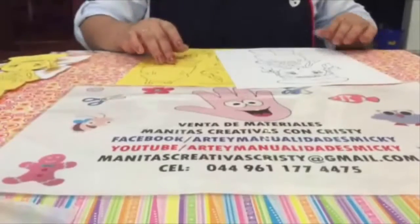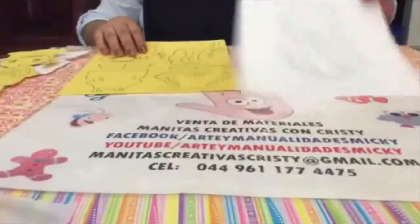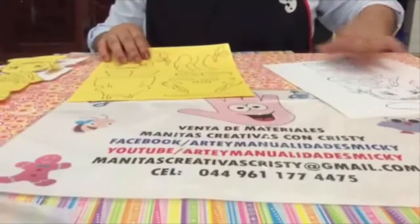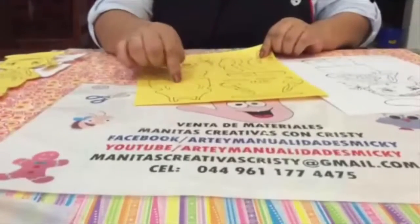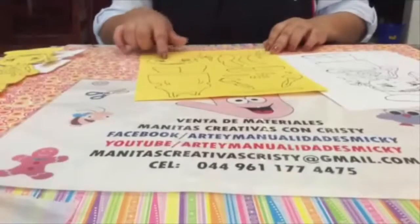We are going to start the muñeca. We are going to need two pieces that I share with you in the group — one that is the complete muñeca and the other that I shared with you. We are going to divide it in pieces; each one they are going to cut according to the color that appears here in the photo.